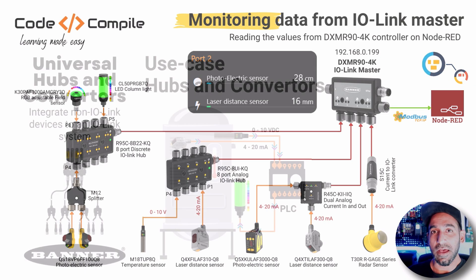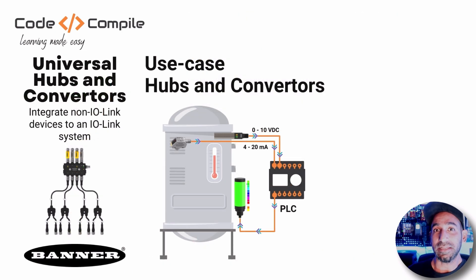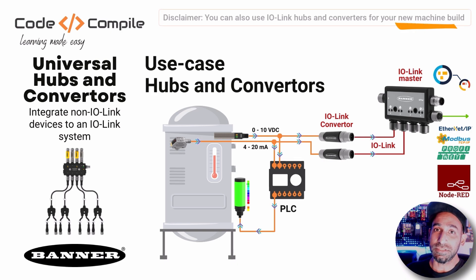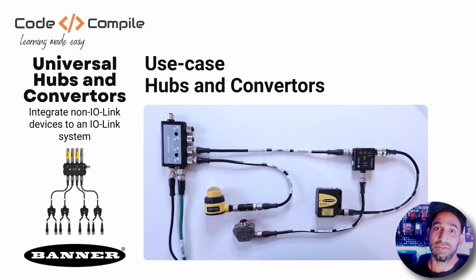So imagine a situation where you have an application and you want to take the data out of your current sensors but you don't want to replace them with IO-Link sensors. In this case, you can use various hubs and converters to convert your analog or digital data into IO-Link. Then you can monitor the signal upstream and decide what you want to do with it. Basically, it will help you to reduce the complexity of your existing OT devices.